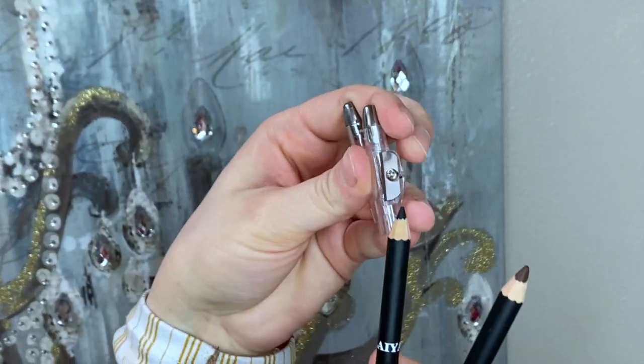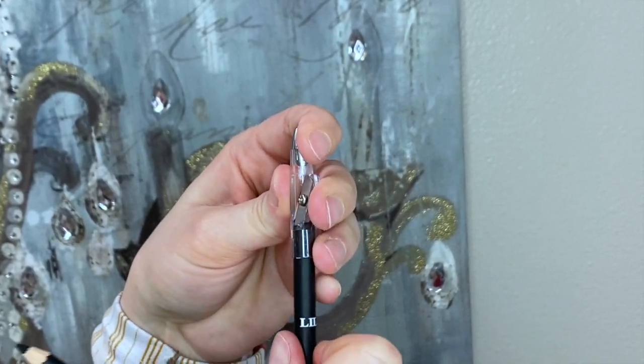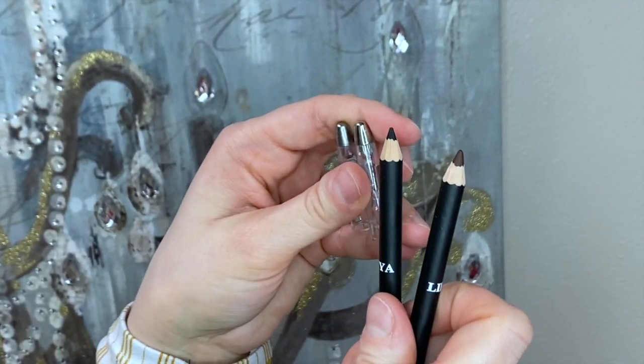They even have a built-in little sharpener, so it's really, really easy to just sharpen these between clients.